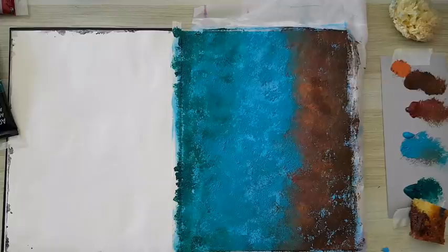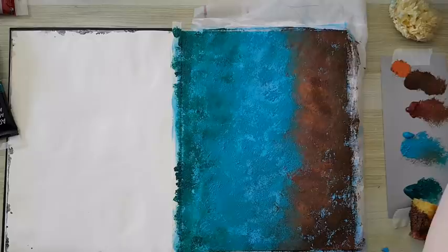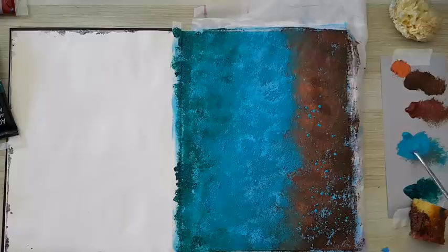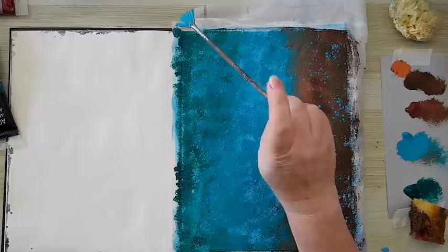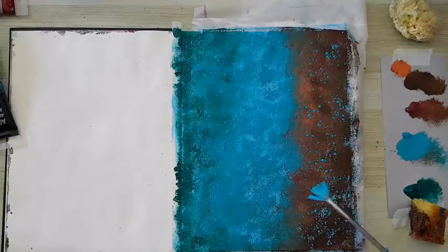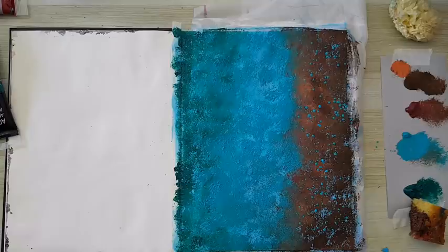I'm going to do some splattering using a fan brush - once I locate it. Found it! With water so I can do a nice splatter, going like this. It just helps everything come together in a more organic way, at least I think so. I need this to completely dry before we continue, I'll be back.